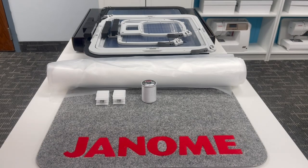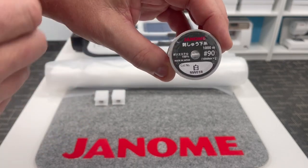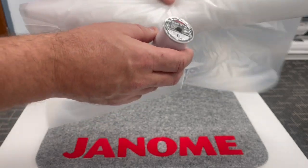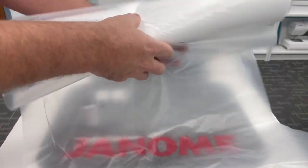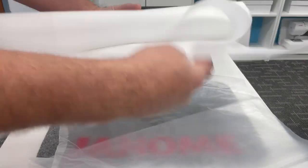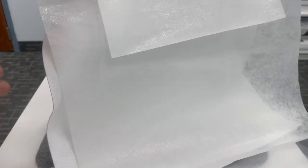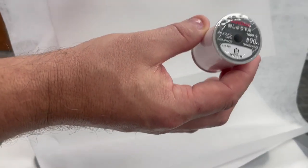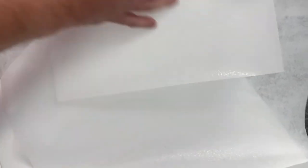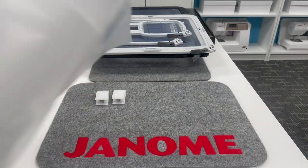Also included is Janome bobbin thread, 90-weight — a nice fine thread. It comes in the middle of what is actually a whole roll of stabilizer in various sizes, widths, and thicknesses, including a heavy felt-like option. These various stabilizers get you started right away. When you run out, you can get more 90-weight bobbin thread and additional stabilizer from your Janome dealer. It's wonderful to have a sampler pack when you get started.